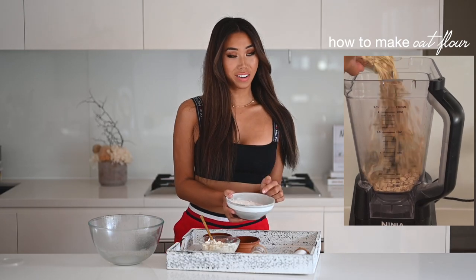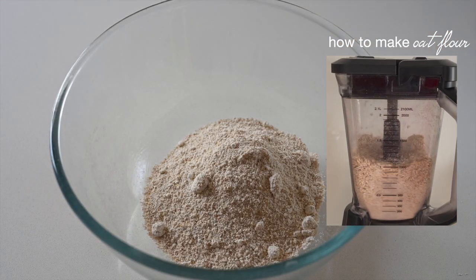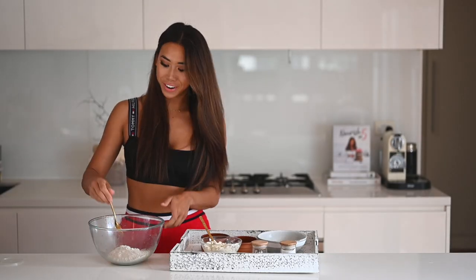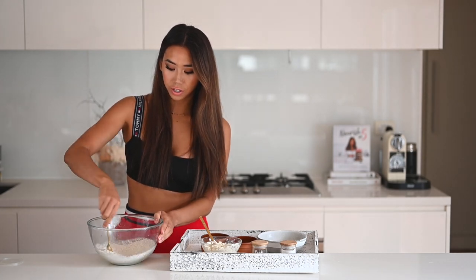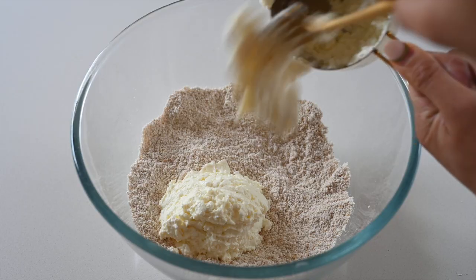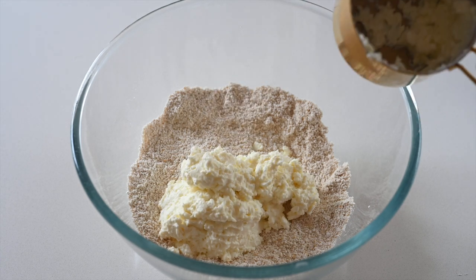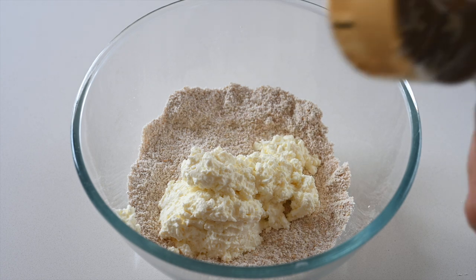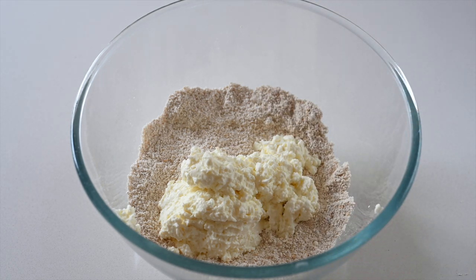I've preheated my oven to 190 degrees Celsius or 375 degrees Fahrenheit. I'm going to combine the dry ingredients: one cup of oat flour, just under a teaspoon of salt, and two teaspoons of baking powder. I'll give that a quick stir until it's all nicely combined. Then I'm going to add our protein — I'm using classic tofu — into the bowl and give that a stir as well.